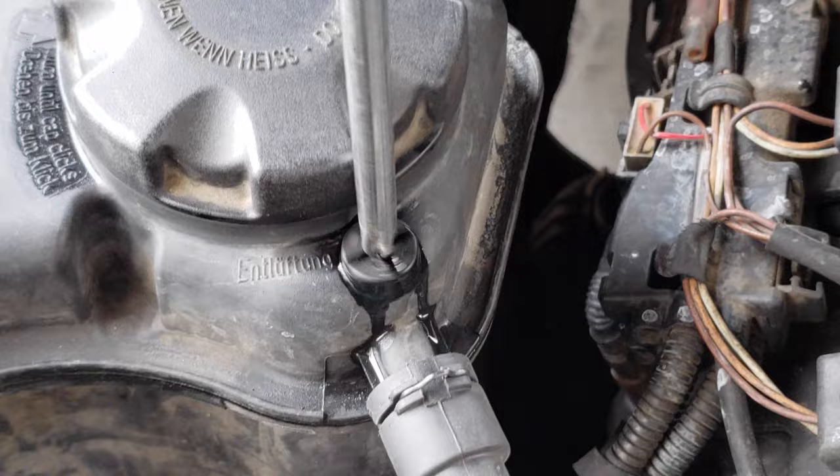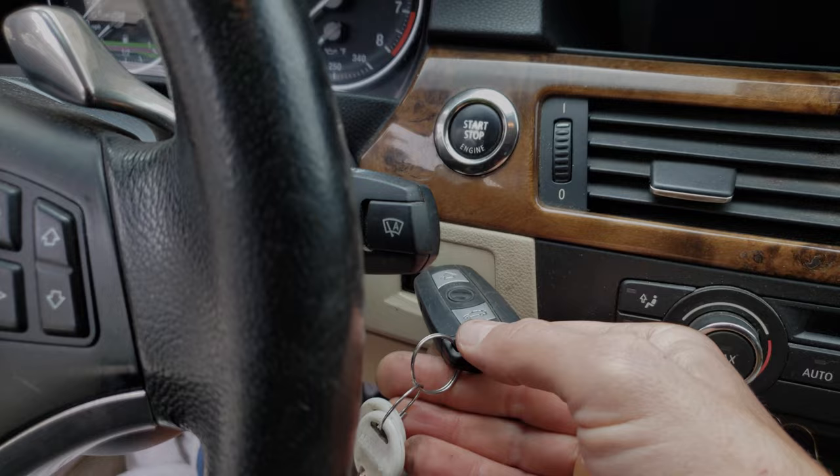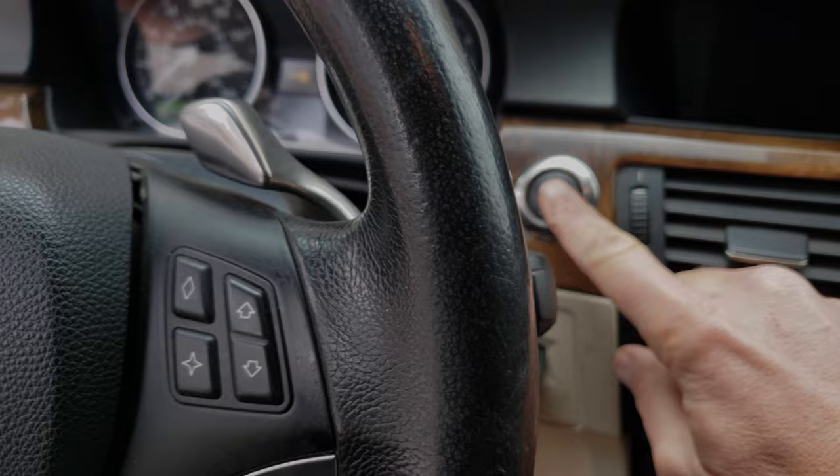Make sure to use a battery charger or a small jumper pack and hook it up to the car while you're doing this process so you don't accidentally kill your battery. To activate the bleed procedure, push your key in and press the start button — do not start the car. Make sure all the lights are on though.